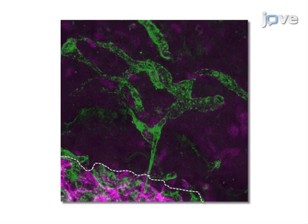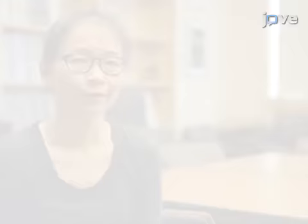Ultimately, the blood vessel and alveolar formation within the gel implant can be assessed by immunohistochemical analysis. This method can help answer key questions in the lung vascular biology field, such as how does the organ-specific microenvironment control angiogenesis and organ morphogenesis. Demonstrating the procedure will be Tadanori Mamoto, a colleague from our laboratory.